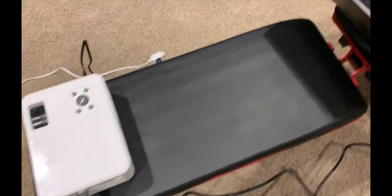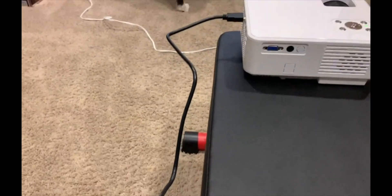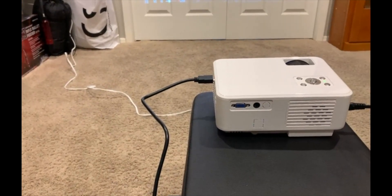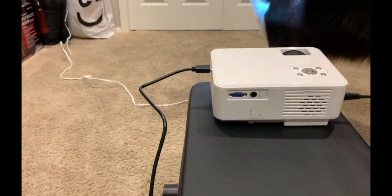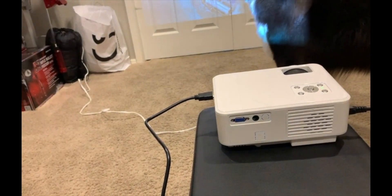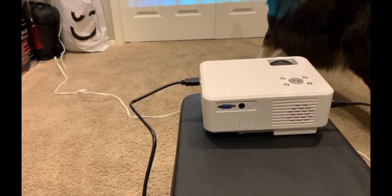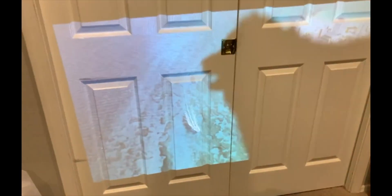This thing is awesome — has good audio, gets super loud. Yeah, it gets pretty loud. Overall, five stars. Thanks everyone.